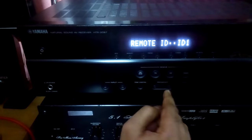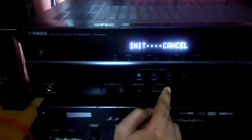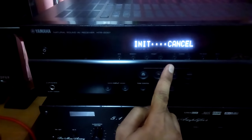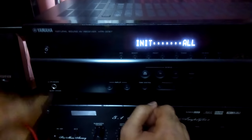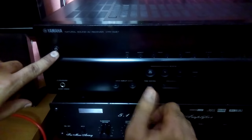It's set to cancel, then you press the straight button and it's all done. Now you turn off the receiver. When you turn it on next time, it's already reset. Thanks for watching.